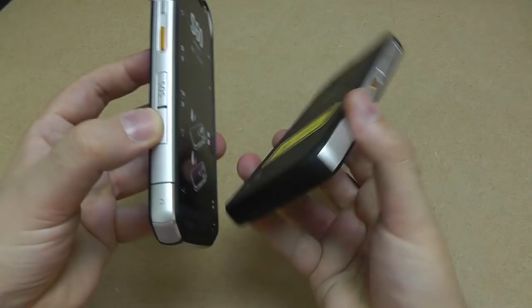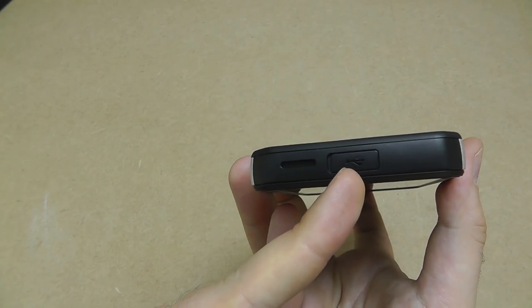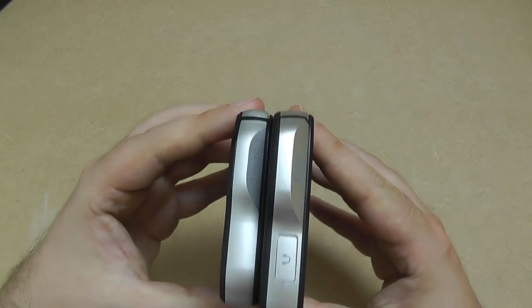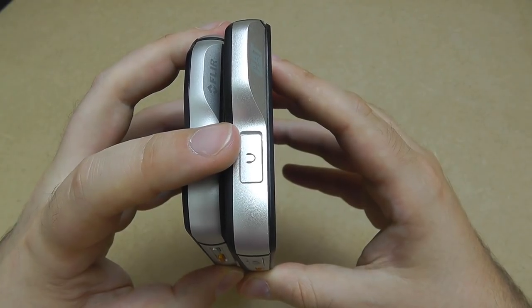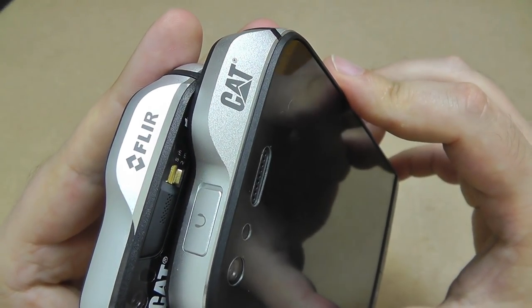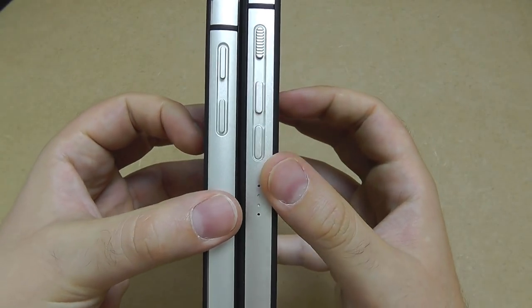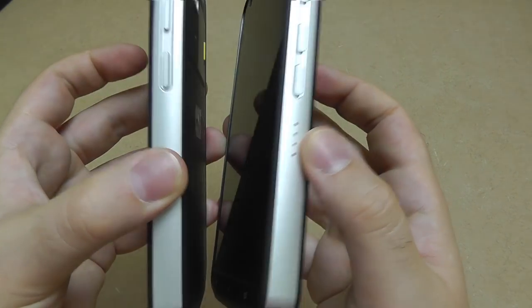CAT did replace those under their reverse warranty, but this has been rectified on the newer model. The USB is now on the base of the phone, it's USB-C rather than micro USB, it's been waterproofed, and the port feels a lot more robust. The headphone jack has been moved to the top on the S61 with a much more secure port cover. Interestingly, the FLIR bump on the S60 was branded with FLIR, whereas on the S61 it's branded with CAT, with the FLIR branding remaining on the back.